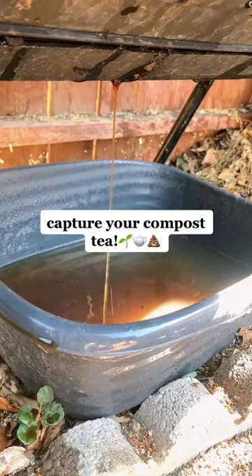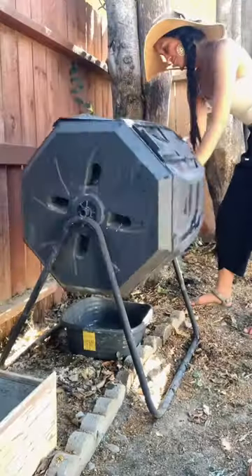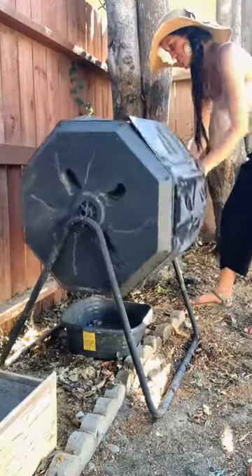Then you're going to place a container underneath your tumbler to collect all the compost you're going to create. As soon as you add water into the mix, you're going to want to do this to make sure everything is nice and moist and it breaks down super fast. Comment all your questions.